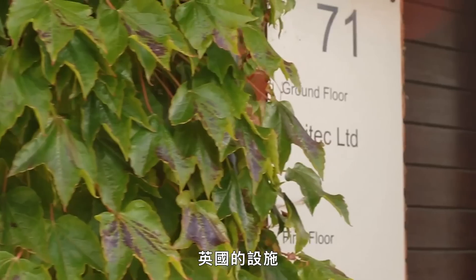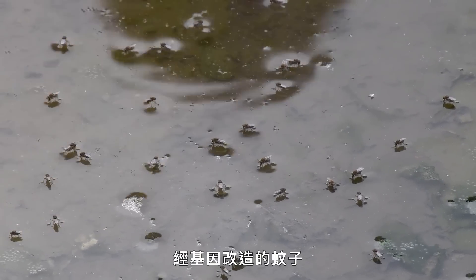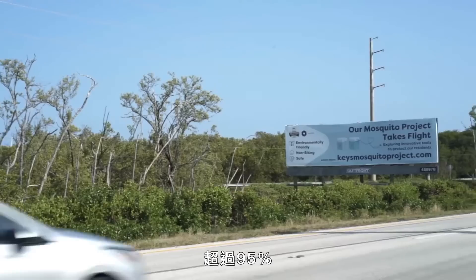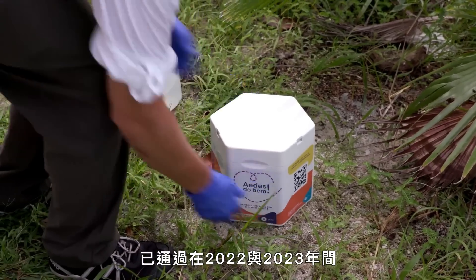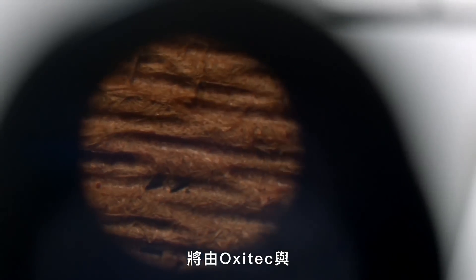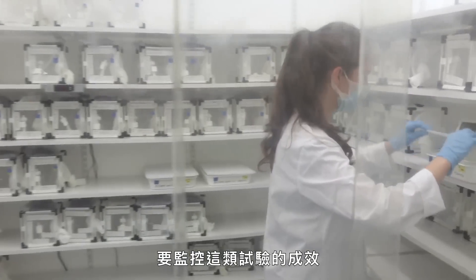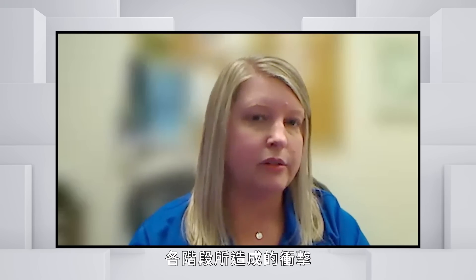The mosquito eggs are produced in facilities in the UK, then shipped to project areas. Add water and in under two weeks you'll have about a thousand genetically modified mosquitoes. In Brazil, neighborhoods where the modified males were released saw more than 95% reduction in the mosquito population. The release in Florida began in 2021, and the Florida Keys Mosquito Control District is approved to release up to 196 million mosquitoes between 2022 and 2023, monitored by Oxitec and the District.